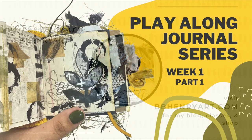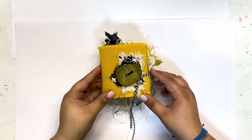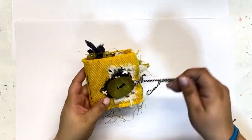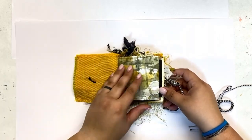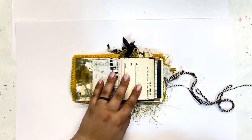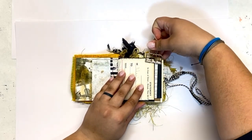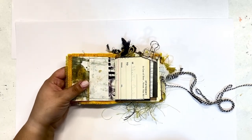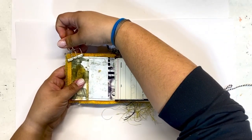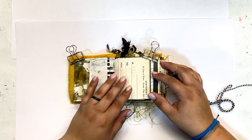Hi friends and welcome back. I am so excited to get started working on this series and we are going to be working through this little mustard journal from start to finish. We'll be working in both signatures and I'll be taking you along for the ride — I'm not going to leave anything out. I'm going to do my best to explain my thought process while I am creating, and I hope this serves as inspiration for you to create in your own journals.